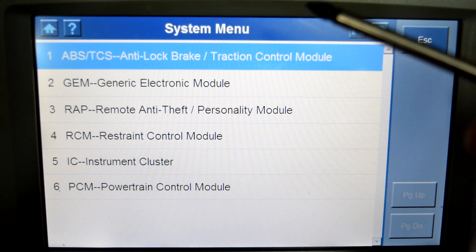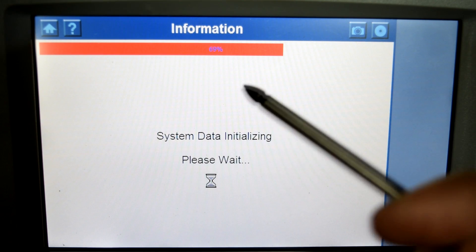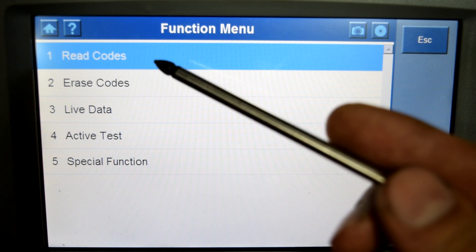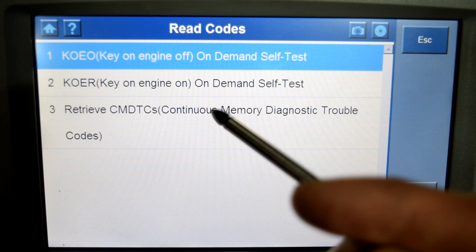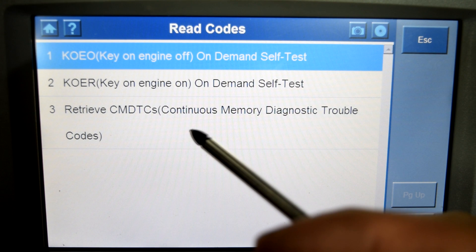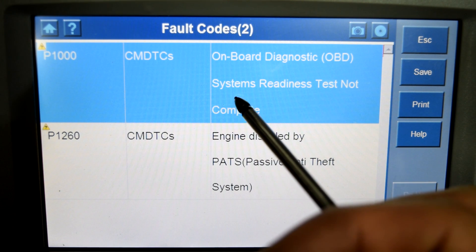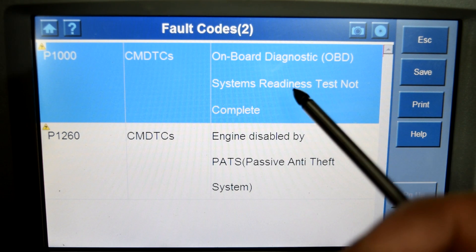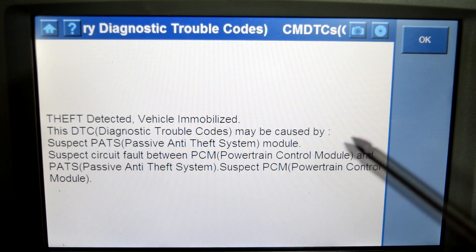We won't have time to go through every module, so we'll stick to the most common ones. We'll go with the power control module — this is going to take maybe a minute to communicate with the computer. Here's our first page: we can read codes, erase codes, access live data, active test, and special functions. Let's read the codes — we'll retrieve our continuous memory diagnostic trouble codes. We've got two codes: P1000, which is a system readiness test not complete because the battery was recently changed, and P1260, engine disabled by PATS passive anti-theft system. A helpful feature is you can click help on any code to get a general description of what that system is about.